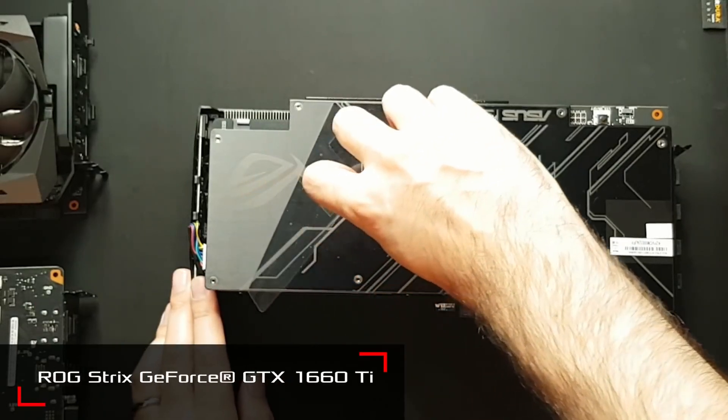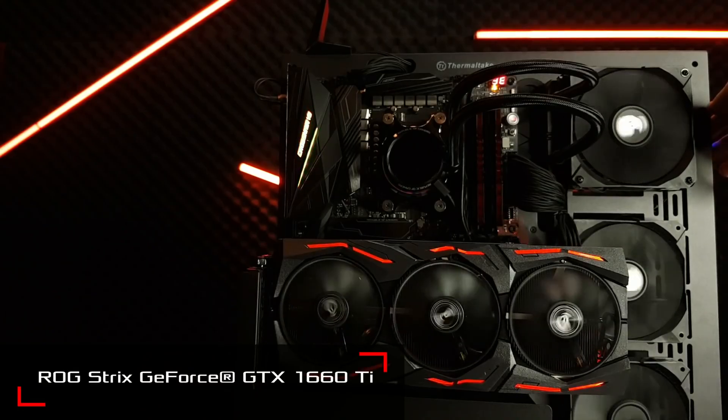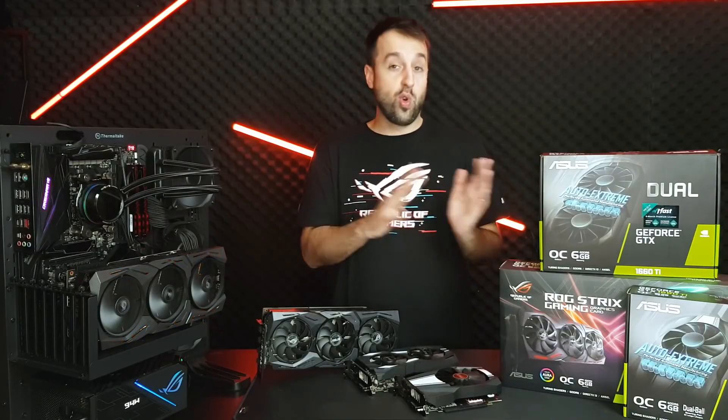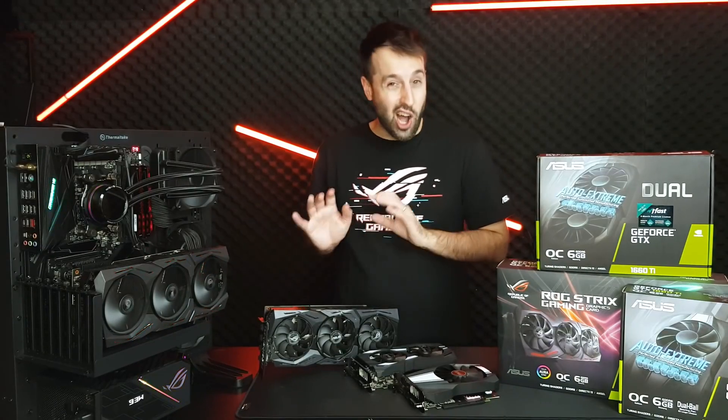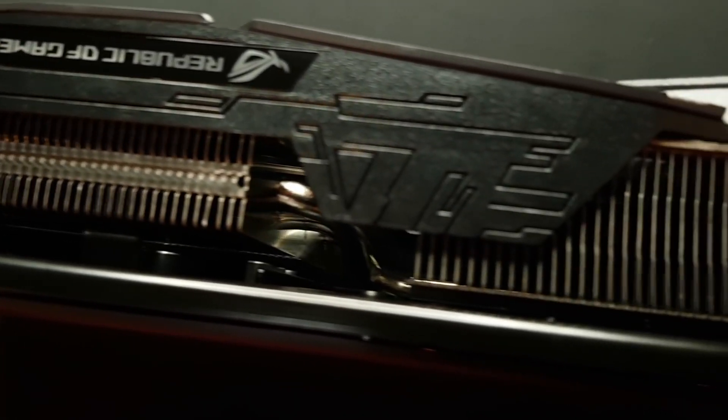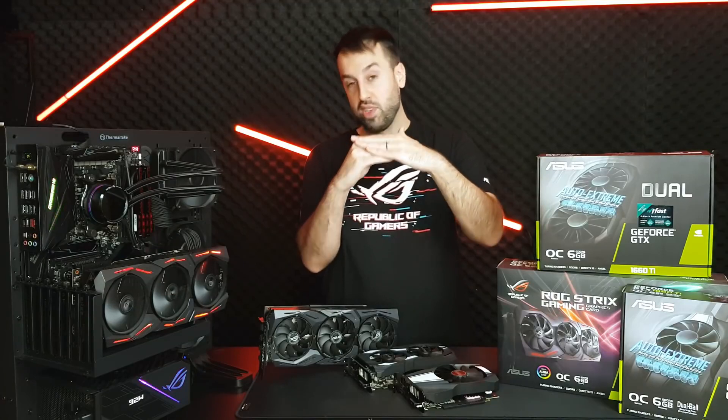The Strix basically has all the bells and whistles you could want. You've got dual BIOS — you can switch between performance mode or a quiet mode. You also have Max Contact technology, which means the heatsink and the GPU die sit as close together as is basically physically possible.